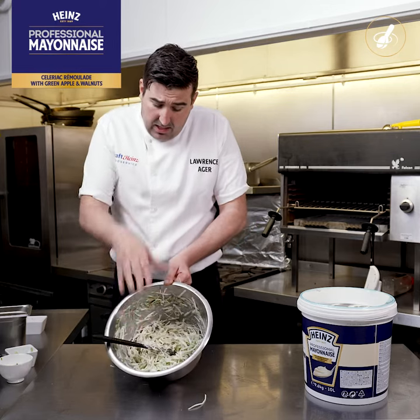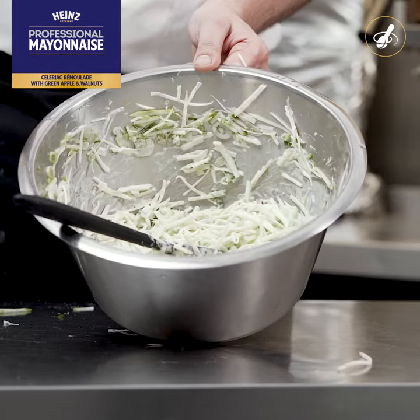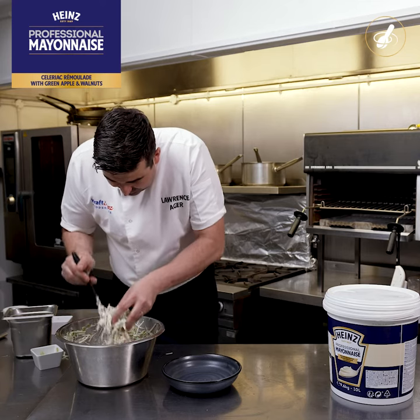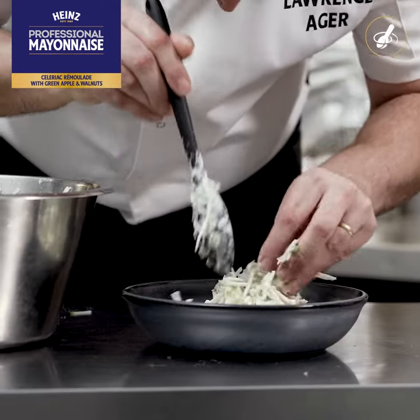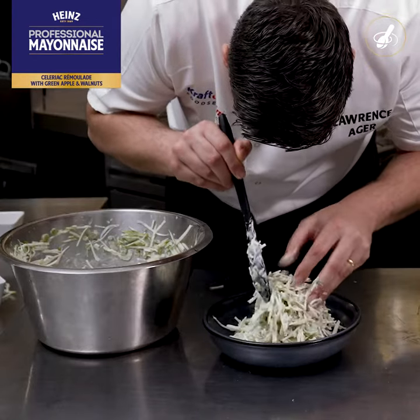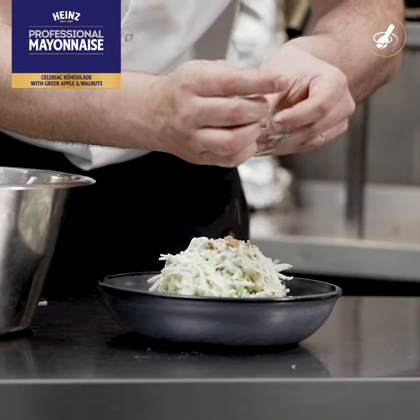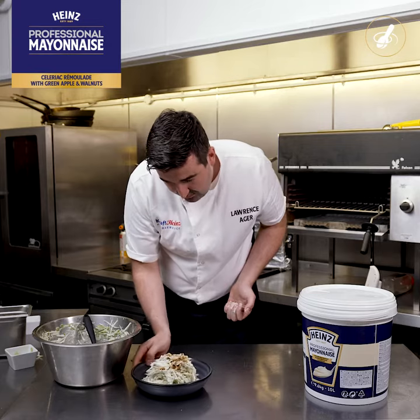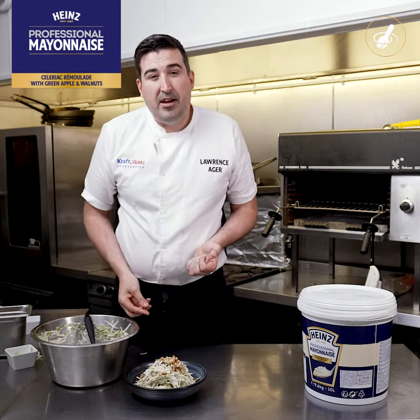So now we've got a lovely sheen over our vegetables. We're gonna plate it — take some of the mix and heap it into the middle of the bowl. Take the rest of the walnuts and crush them in your hand. And that is the Heinz celeriac and apple remoulade.